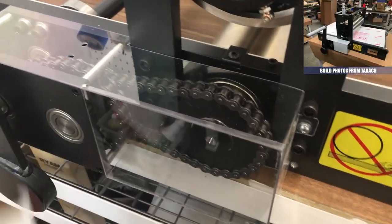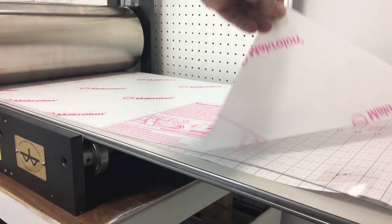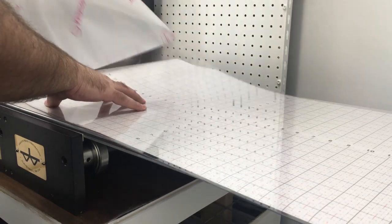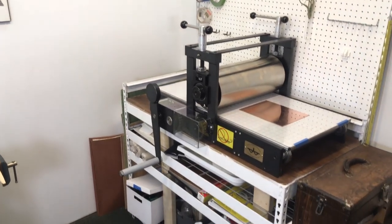I did have to reinforce my table — these shelves are supposed to support a thousand pounds, but they do twist or flex a bit. So I added a rigid wood support side and two by fours under the top panel, so now it's just completely rigid and solid. And here it is all set up and ready to start printing.